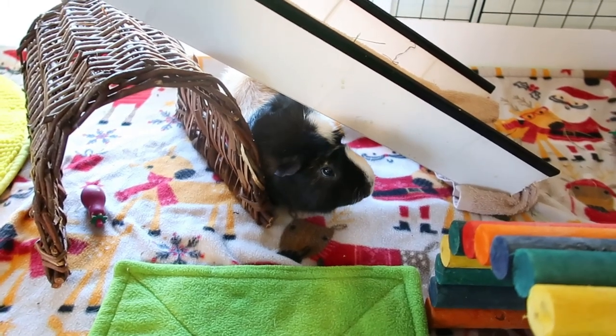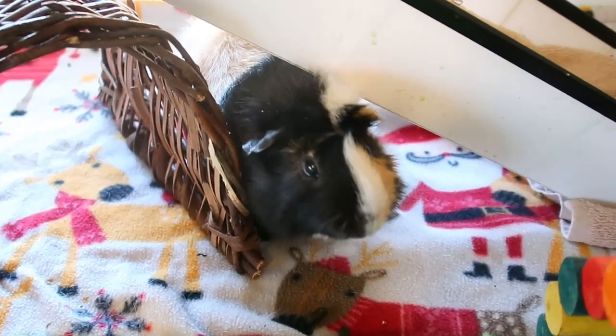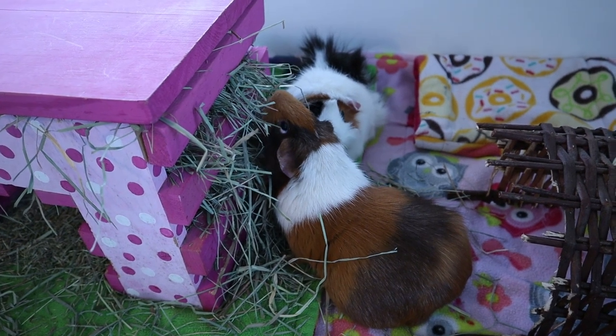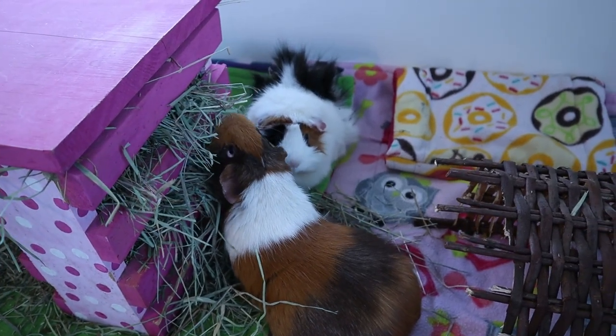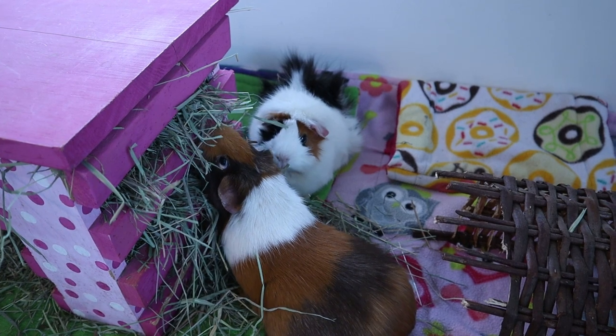Hey everyone, it's Allison. Welcome back to the Tiny Herd. In today's video, we are going to be talking all about basic guinea pig care. This is going to be a full guide to the basics of keeping pet guinea pigs, but be aware that there is a lot of other information out there that you should continue to research. This video is meant to serve as a basic overview to get you started.